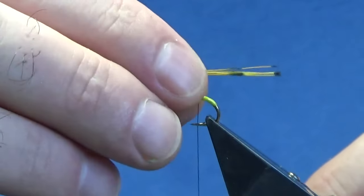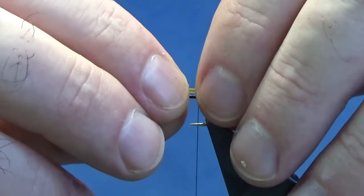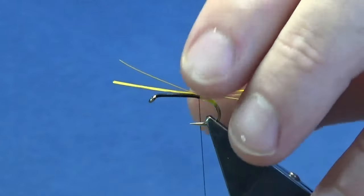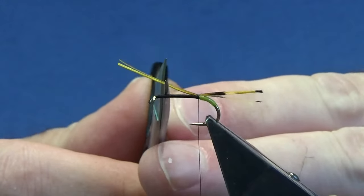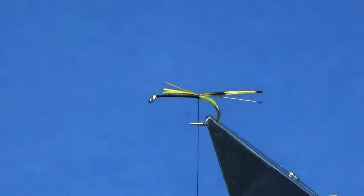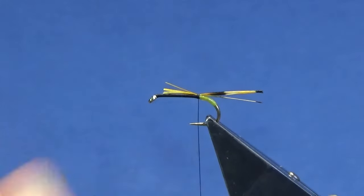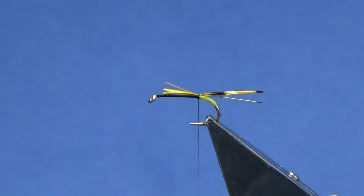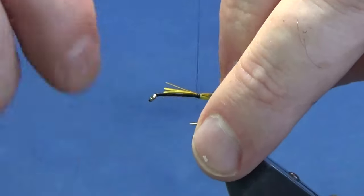You probably want the tail as long as you like - it's up to you, just the sort of way you want it - roughly the length of the body over the back. Just come around with a pinching loop and a couple of turns to hold that into position. Leave yourself plenty of room up at the front, then trim that down to the body. For the rib, I'm going to use an oval gold tinsel - traditionally on the pattern a flat gold tinsel is used, but I'm going to use the oval.